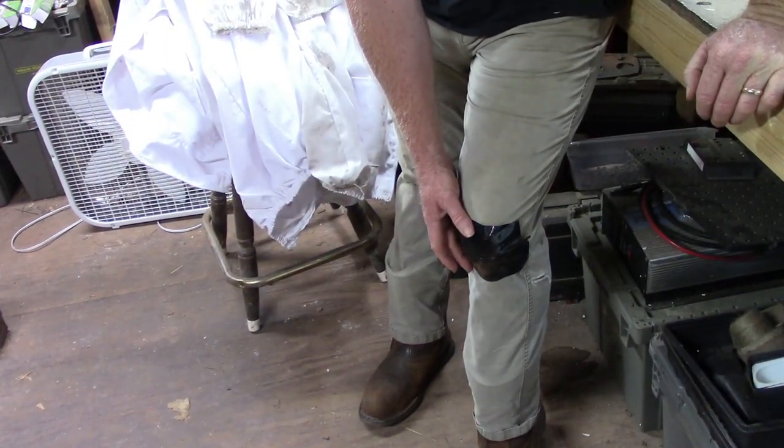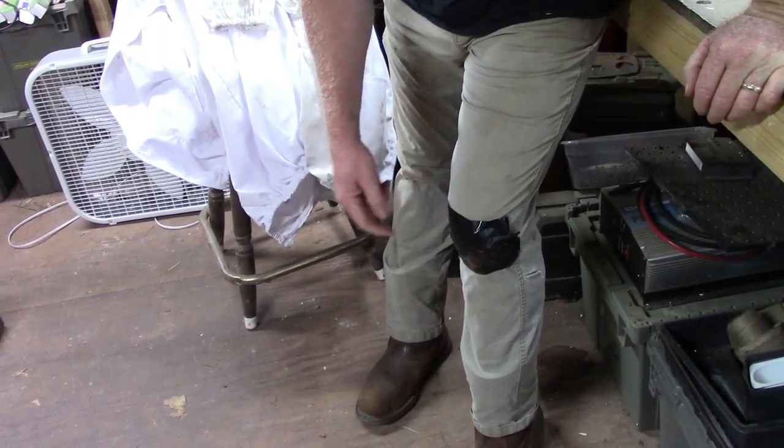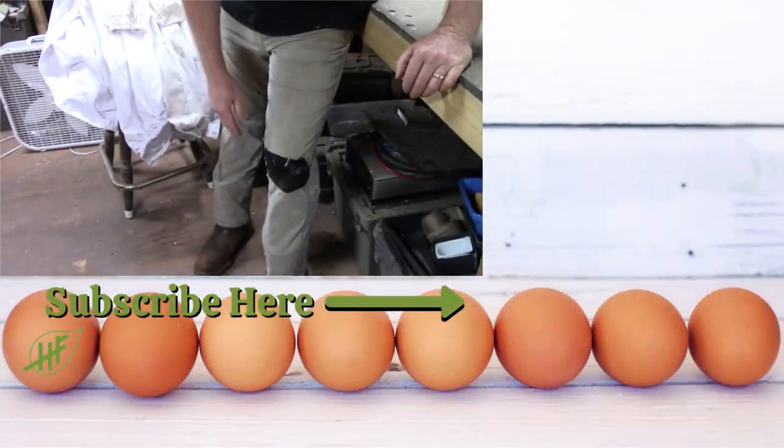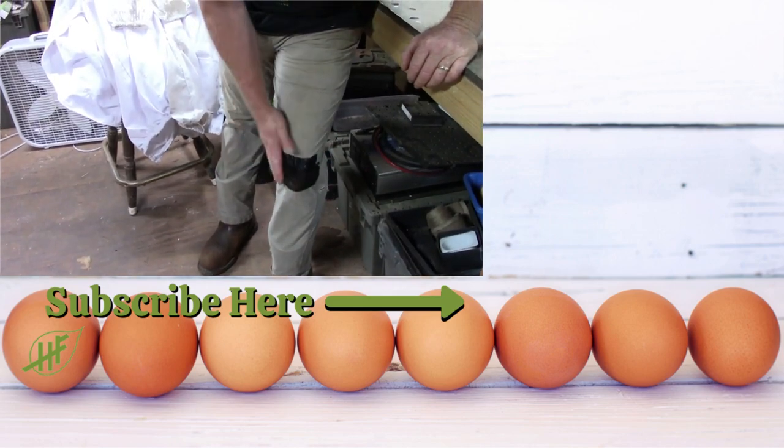Thanks again for coming along — you all have a great one! Oh, a real man patch — you got a hole in your pants, you definitely don't want to get stung by a bee. Duct tape works on everything. Duct tape, hammer, vice grips — there's only three things you need. Look how perfect that patch is!